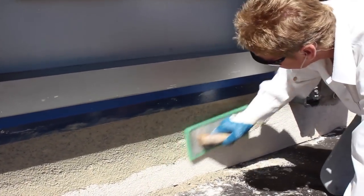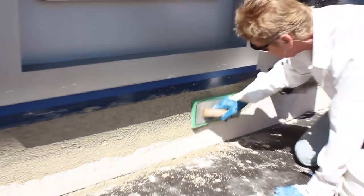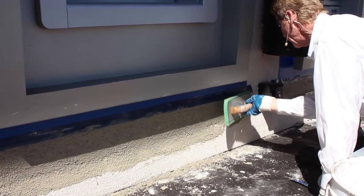All this stuff is just time in the trade, guys. I was showing you earlier — we did that shopping center over 35 years ago. Kirk's got a lot of time in.